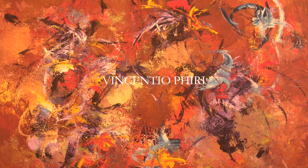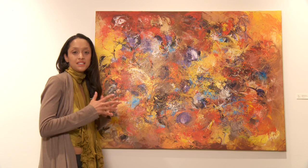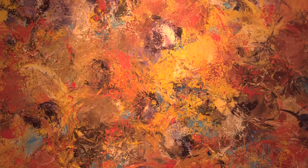This piece is called Cibede and it's by Vincenzo Piri. Vincenzo Piri has a very distinctive style. Like Jackson Pollock, he creates these action paintings, and all of his works are these multi-color collisions on the canvas.